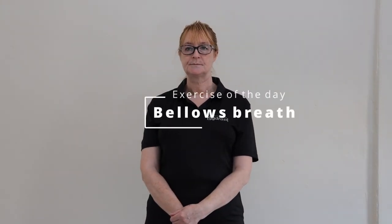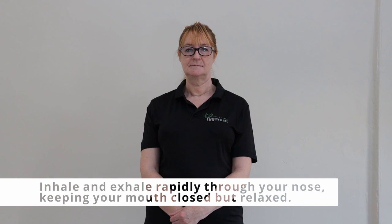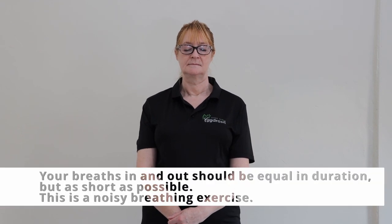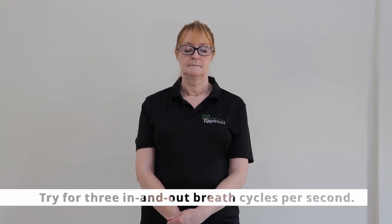Today's exercise is called a bellows breath. Inhale and exhale rapidly through your nose, keeping your mouth closed and relaxed. Your breath in and out should be of equal duration but as short as possible. It's quite a noisy breathing exercise — imagine you're panting a bit like a dog. Try for three in and three out breaths per second.